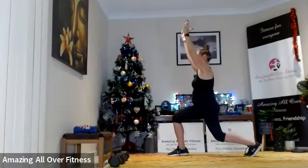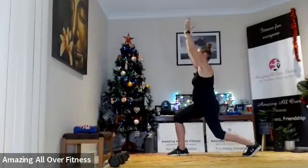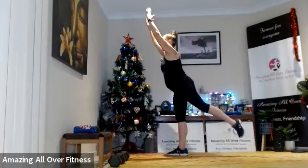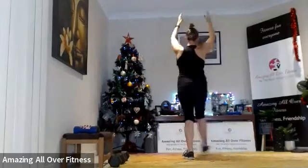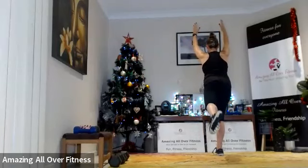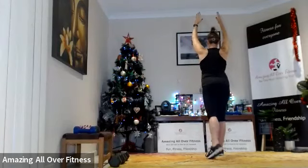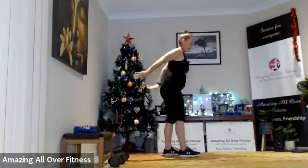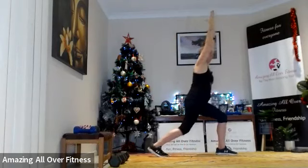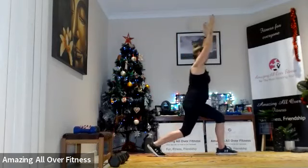We're going to drop down, then come up and squeeze that glute at the top. Relax the shoulders, drop down, up and squeeze. From this angle: down, up, squeeze. Same thing other leg — reach, down, up, engage that glute at the top.